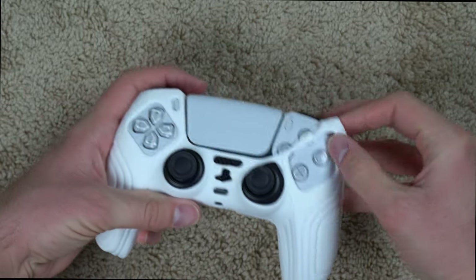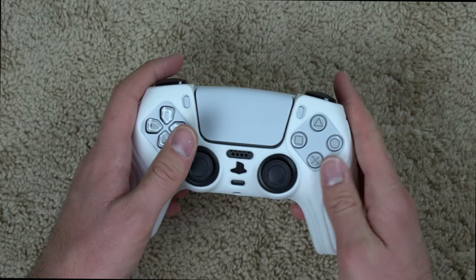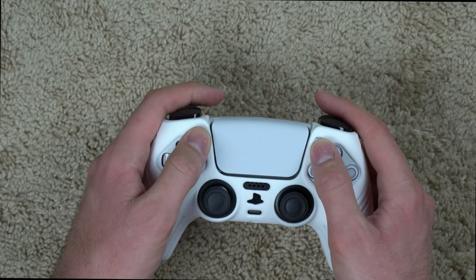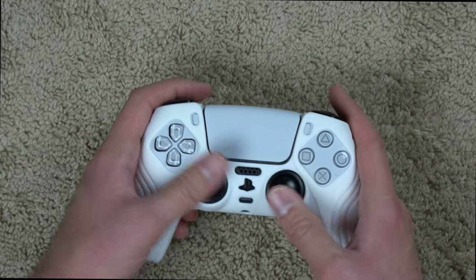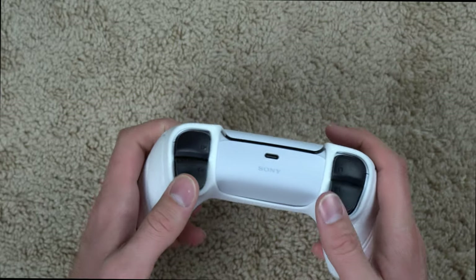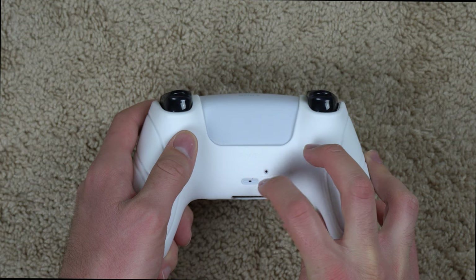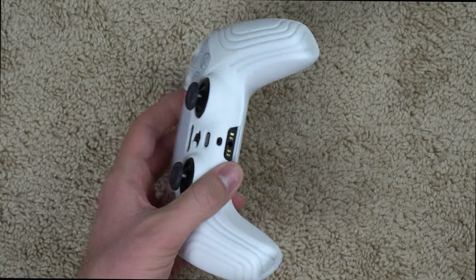The grip doesn't interfere with any of the buttons, speakers, or anything like that. All your buttons are easily accessible — everything on the right and left is accessible, your start and share buttons, speaker, main button, and mute button are all open. There's no interference with the joysticks, the touchpad is fully accessible, both triggers work fine, and there's even a little hole for the reset button and the mic port in the back.